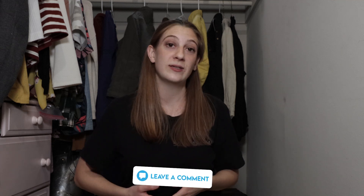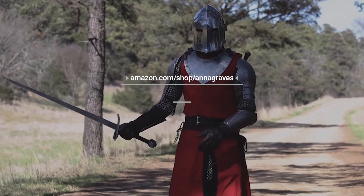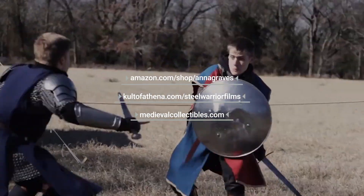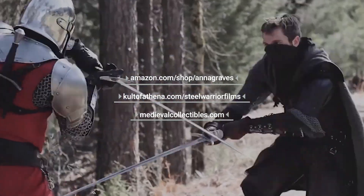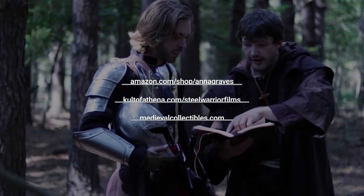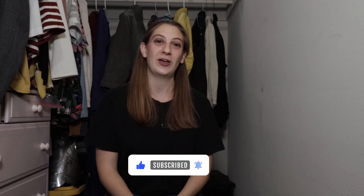If you'd like us to review any other gambesons or costumes, leave a comment. All of the products mentioned in this video are going to be linked in the description below. Links from Amazon as well as affiliate links from Cult of Athena help us out. Medieval Collectibles is also another really great resource for all things medieval — armor, you name it, they have it. I hope this video was helpful and you enjoyed it. Subscribe to our YouTube channel if you want to see more content like this, as well as epic sword fighting videos.